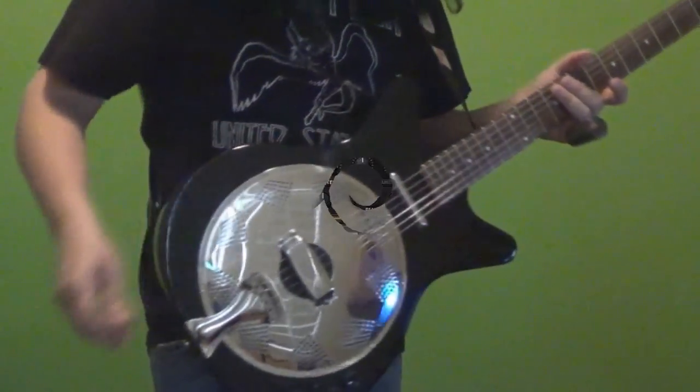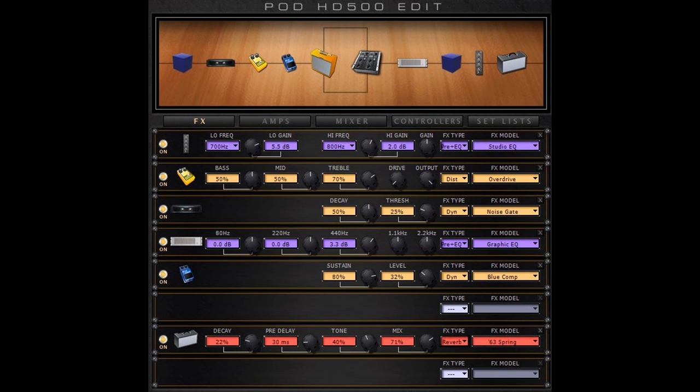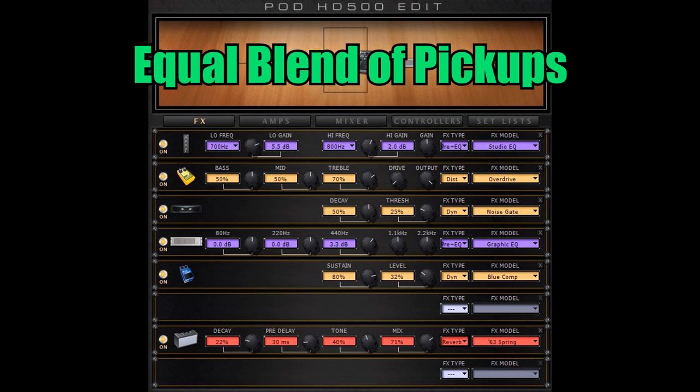For these quick sound clips, I'm running the guitar into my Pod HD 500, into the computer. You can download this patch on my custom tone website — I'll put a link down below if you're interested. It's really a work in progress because I'm new to using this guitar and trying to find good sounds with it. What you'll hear in these sound clips is the guitar first with the neck pickup 100%, then the piezo pickup 100%, and then a 50-50 blend.